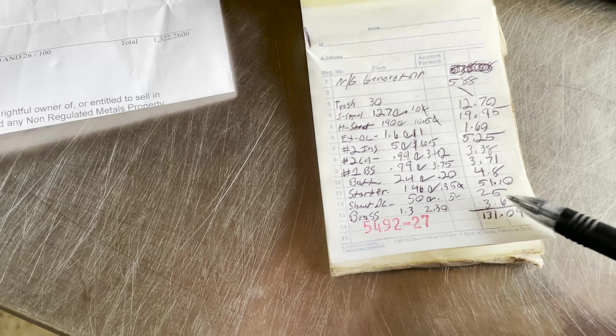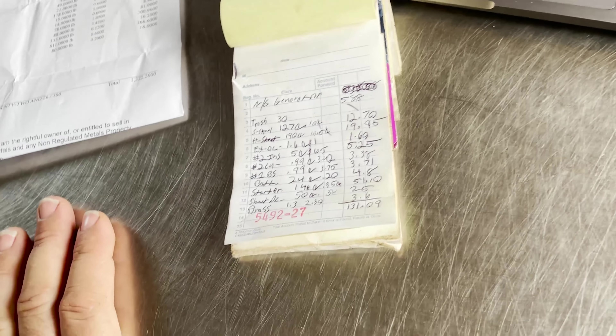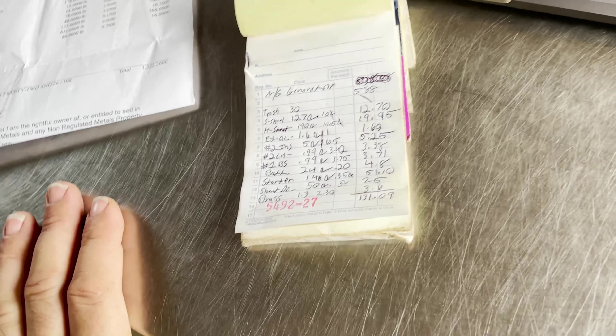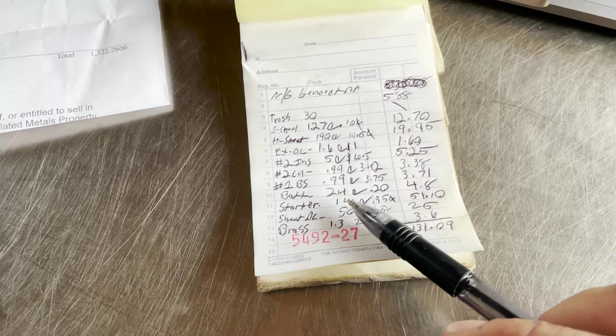Sheet aluminum - I didn't actually weigh that on video but it was right around 50 to 52 pounds at 50 cents a pound - $25.00. Brass 1.3 pounds at $2.30 a pound - $3.60. For a total of $131.09. It took me a couple of days but if I would have stayed on it in one shot I could have knocked that out easily in under two hours. I actually could have recovered more number two copper from that transformer and those stators but they went into my stator pile.